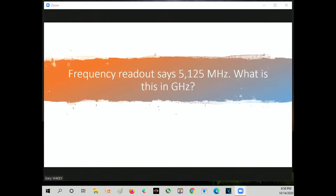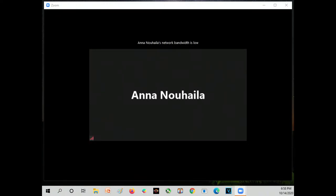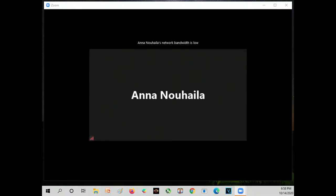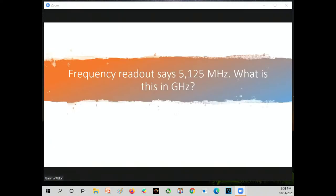A frequency readout says 5,125 megahertz — what is this in gigahertz? Moving over three decimal places, the answer is 5.125 gigahertz. These are just different ways of expressing the same frequency with different units — 5,125 megahertz is the same as 5.125 gigahertz.